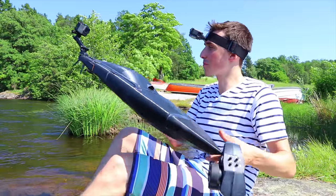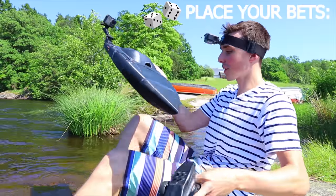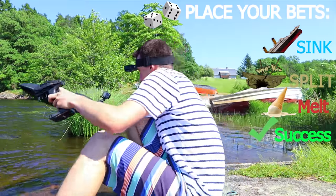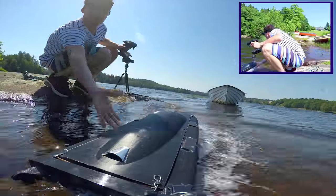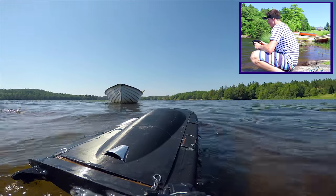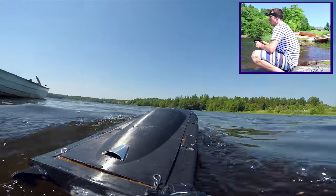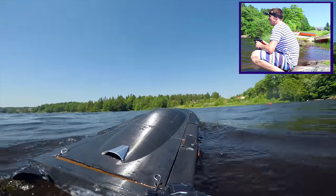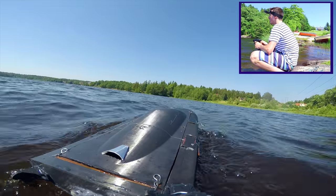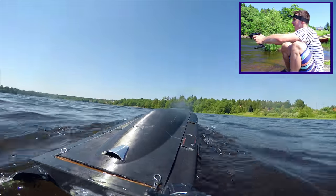This is the huge 3D printed RC boat — place your bets in the comments: sink, split in two, melt, or success. It works!